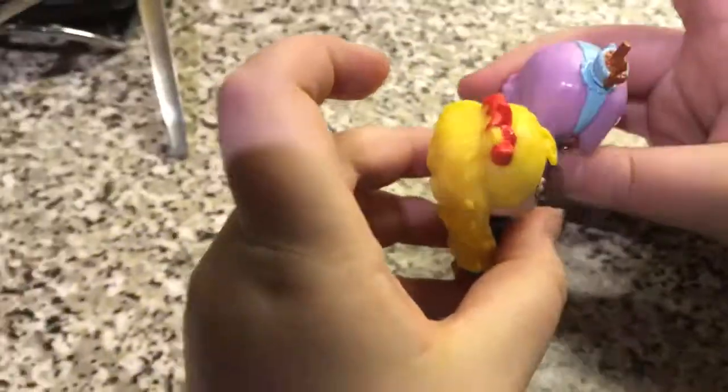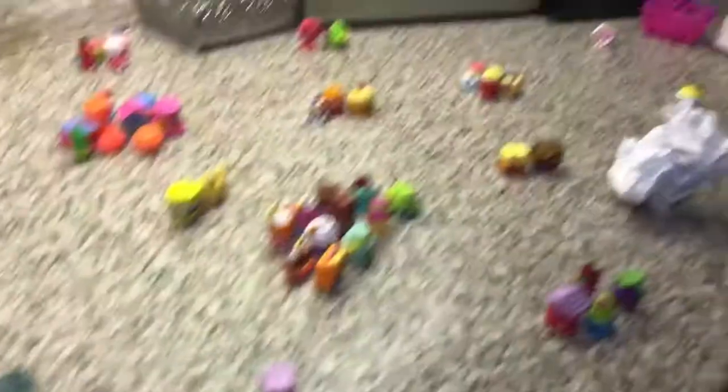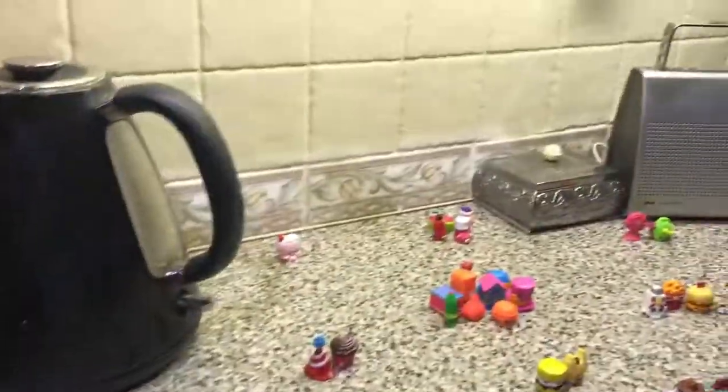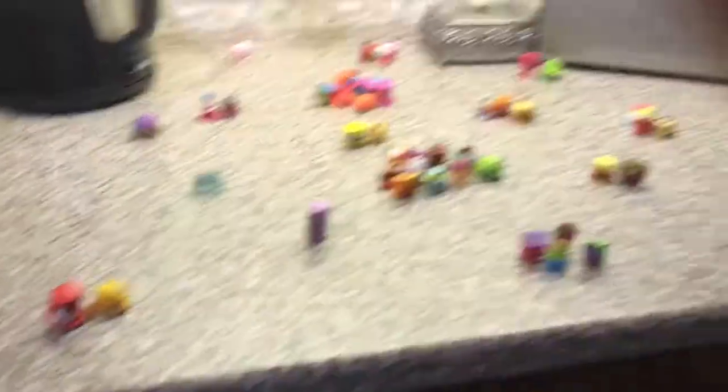Wow, so many Shopkins! Now on X-Weed Drops X440. Wow, so many Shopkins! More Shopkins to review today. And the tissue. Hey guys, X-Weed Drops X440 here. And today I have part two of my Shopkins review.